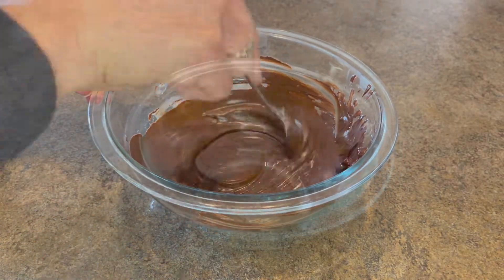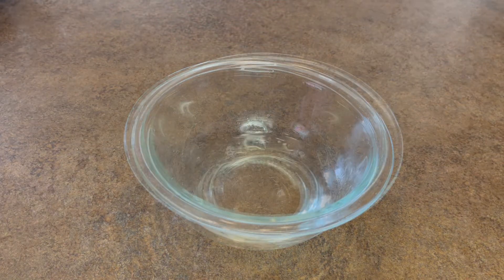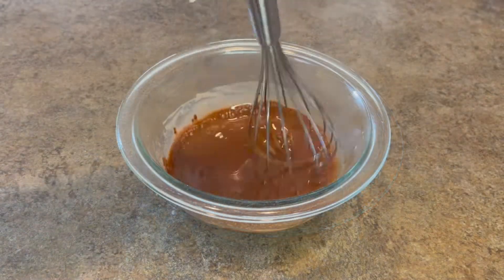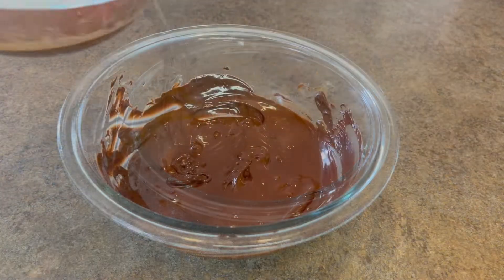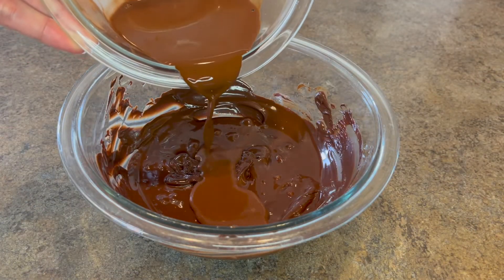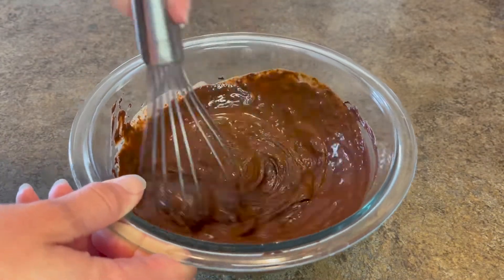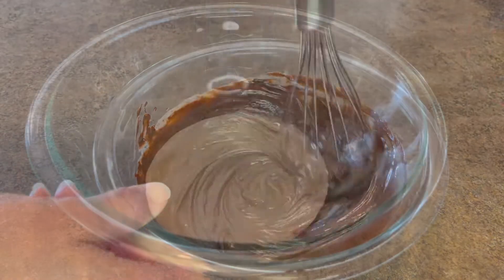In another bowl, I will be adding a third of a cup of hot water along with three tablespoons of cocoa powder. I'm going to mix that up well. After that's fully mixed up, I will be adding it in slowly to the melted chocolate where I will again give it a good whisk. Once everything is incorporated, set it off to the side to let it cool completely before adding the whipped cream.